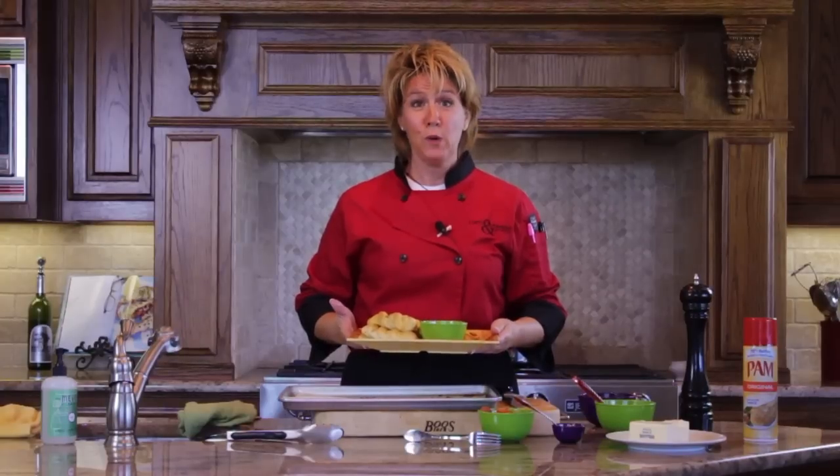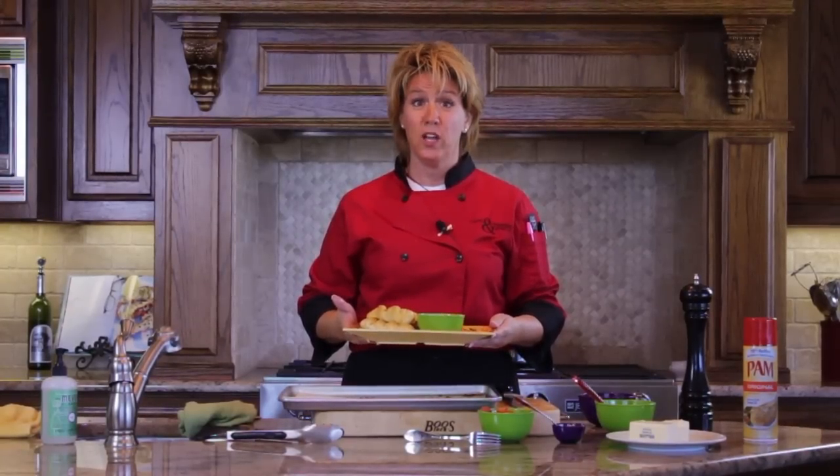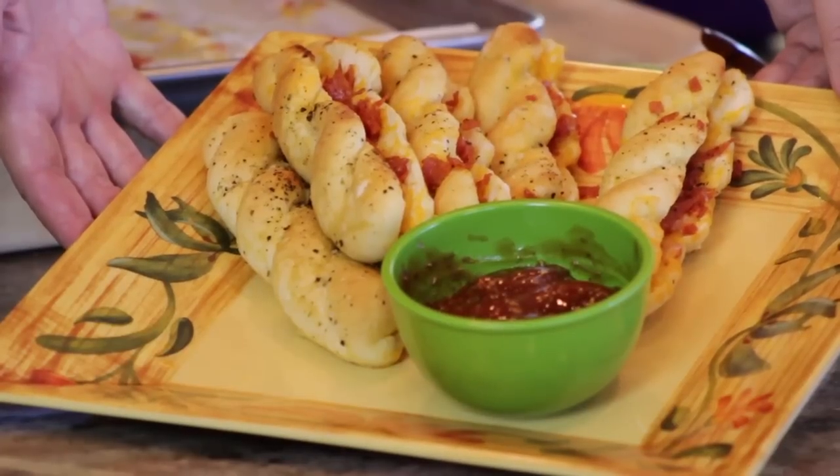My name is Hope Malone. I'm the big cheese at Ham and Cheese Events, and today I've made for you pepperoni and cheese stuffed breadsticks.